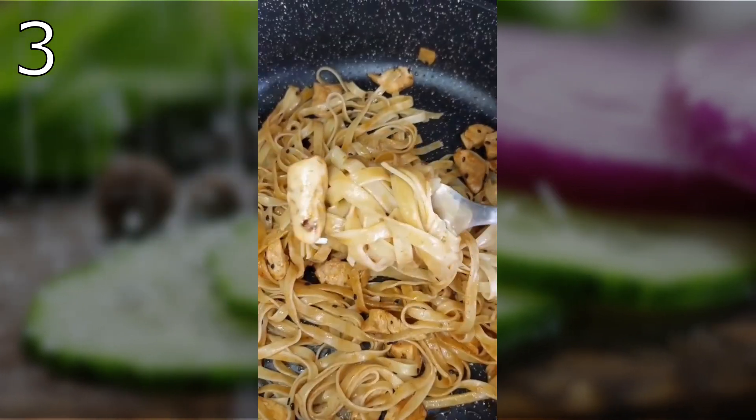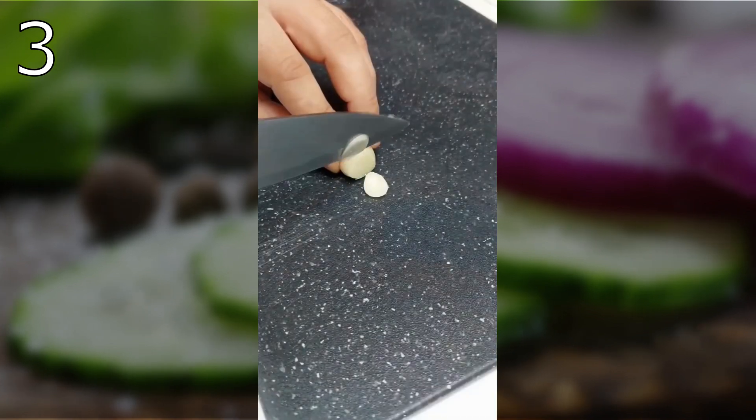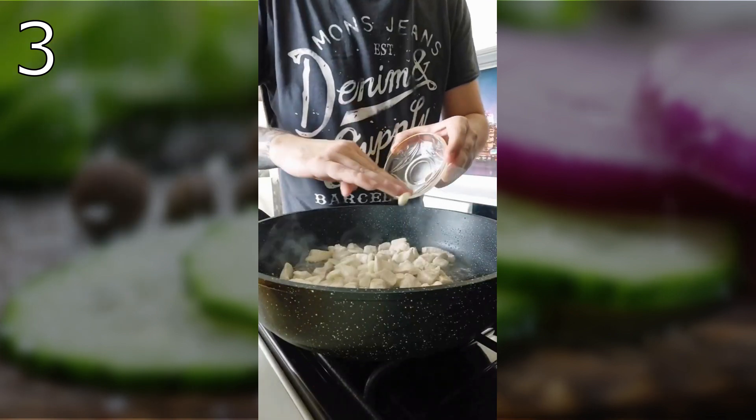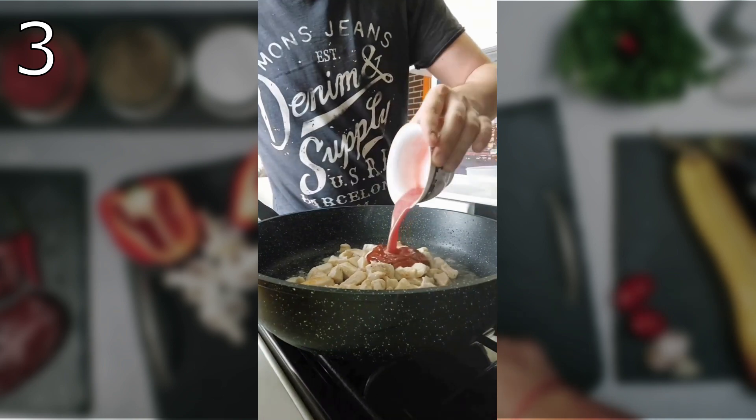For pasta with chicken, cut the chicken fillet into thin slices, put it to fry, and meanwhile finely chop the garlic and add it to the pan. Fry for a couple of minutes, then pour in lemon juice, add ketchup and honey, and mix everything thoroughly.